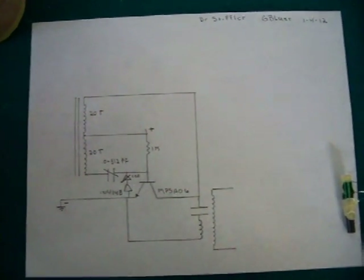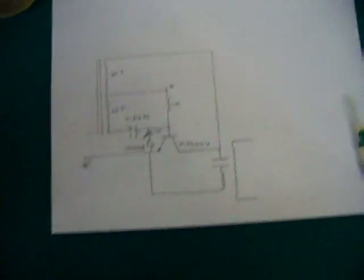For this test I'm using the same circuit I showed in my previous video, running off the same AA battery.